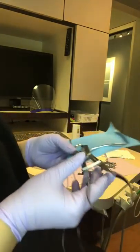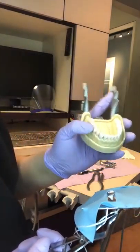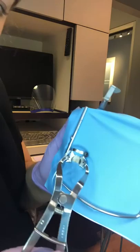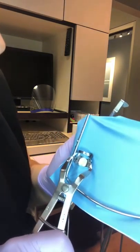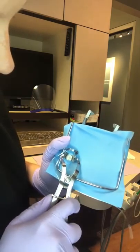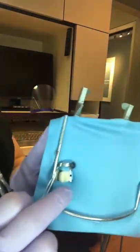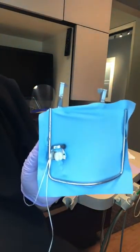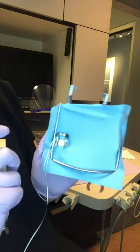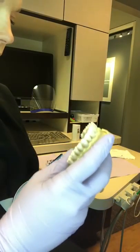We're going to place it on tooth number 30, which is this tooth right here. Rock it from buccal to lingual and release. You have to raise up the locks or it won't release. Now we have our floss coming out and the clamp seated on the tooth. The rubber dam is isolating the entire area — focusing just on this tooth, keeping debris, moisture, and everything out.